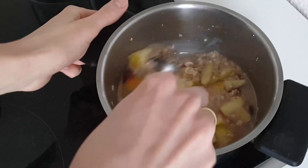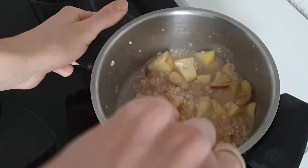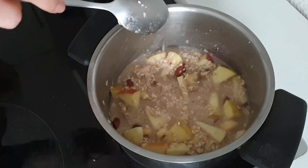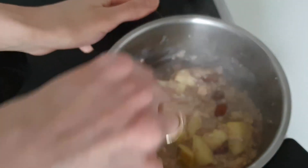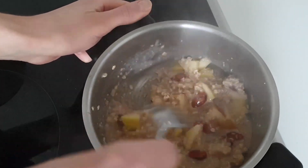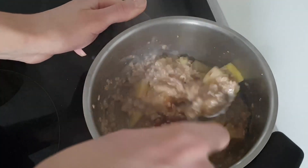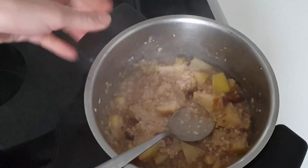Then you let it sit for a bit, and as soon as it starts boiling you just start mixing it. It doesn't really take long — it's almost done. You can see it has a nice mashed, consistent texture. Like this — it's done, take it from the heat.